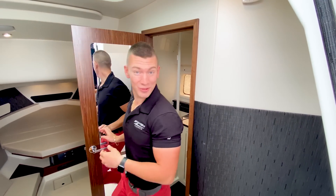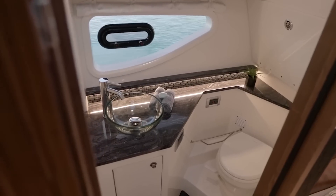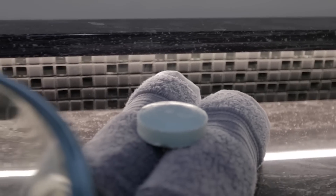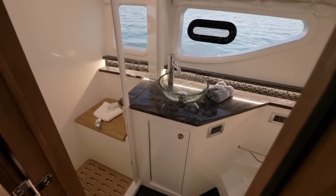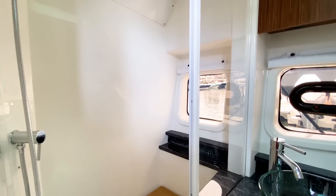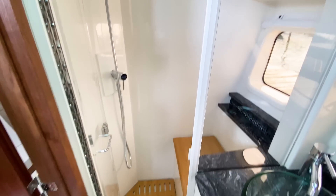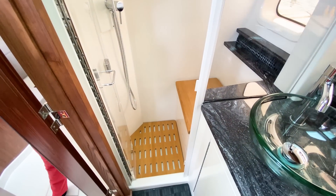Now let's talk about the head on the 370 Sundancer. What I like about this is on the starboard side, a large access window with a porthole. And just ahead of the head area, you'll notice there is a separate shower stall — I do like to see that. There's a lot of space in this area of the boat, really well appointed.